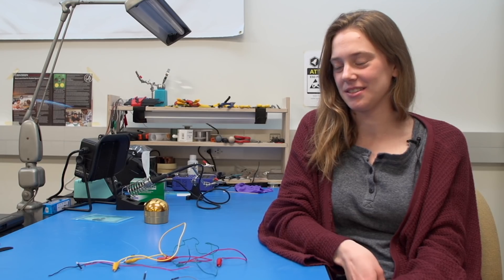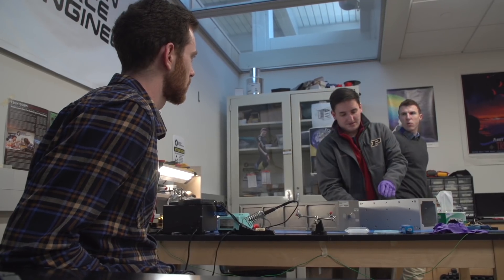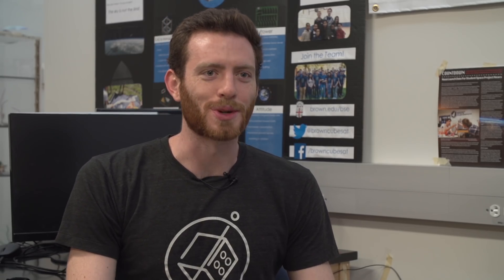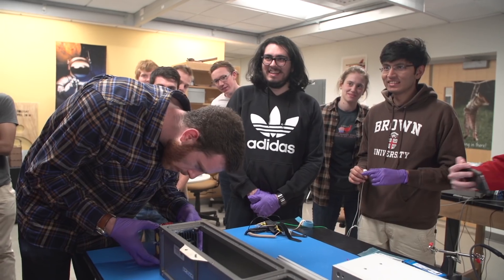So this was a big day for us. Our launch integrator NanoRacks came in and made sure that our CubeSat fit in the deployer. That peapod was an exact replica of what the satellite will go to space in, so making sure it fits is pretty important. It's a big moment, and it's hard not to be a little anxious. We literally had no idea if it was going to fit at all.